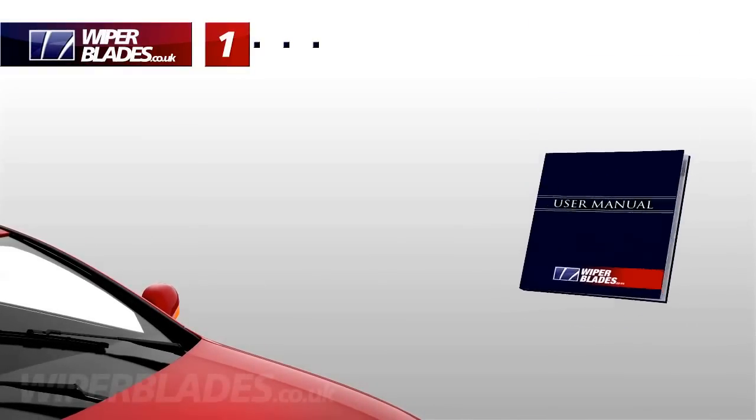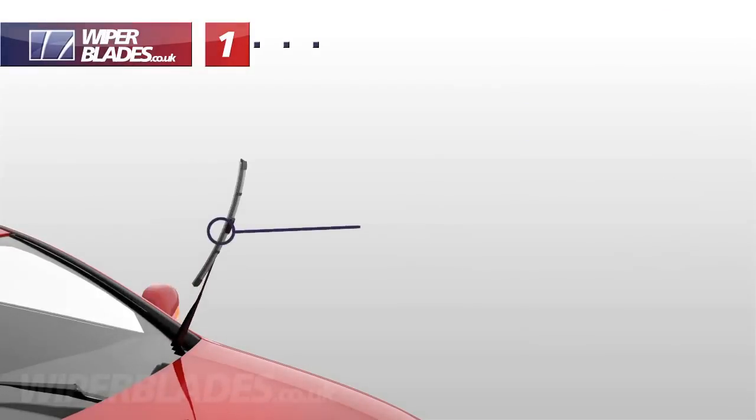If they still return to their parked position, check your user manual for instructions on setting your car's computer to the change wiper blades position.